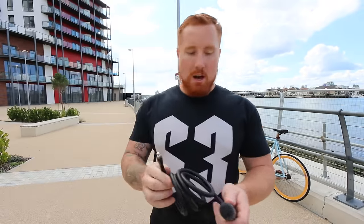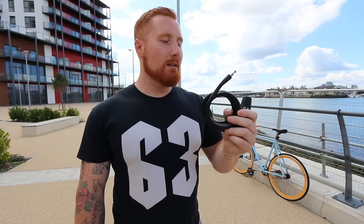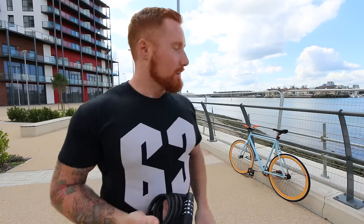I know you're thinking already this does not look that strong — it doesn't look like it could keep your bike secure on its own. The security rating Nog have given this is a 3 out of 10, so it's at the very low end. But if you're just nipping into shops for five or ten minutes, it does that job. Although saying that, it doesn't take too long for someone to watch you go in the shop and just pop off your lock. If you know your area and people aren't likely to steal your bike, it's good for quick errands.